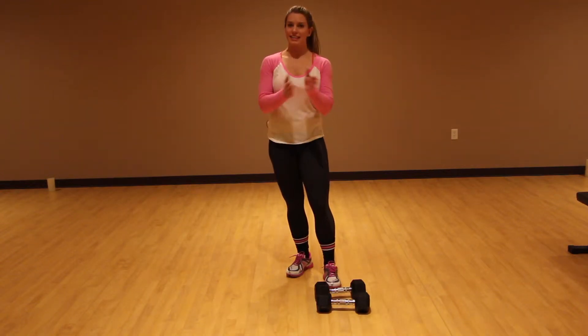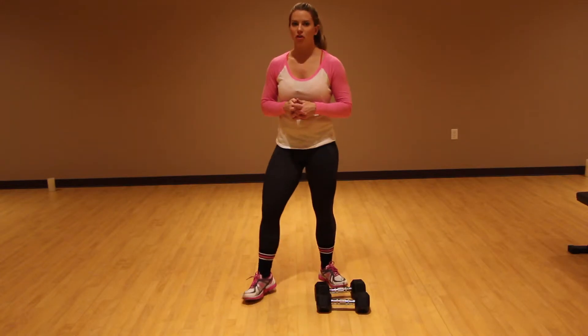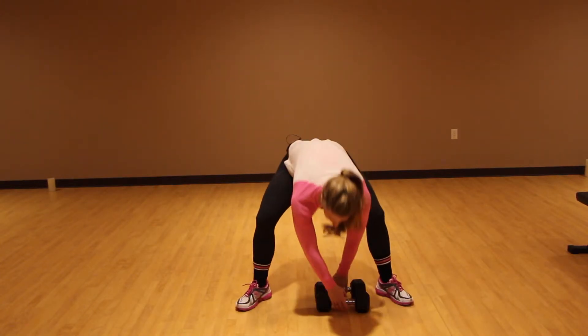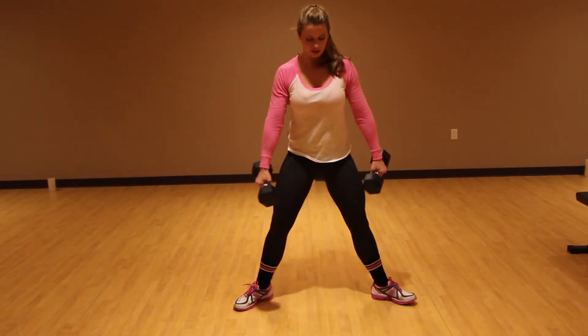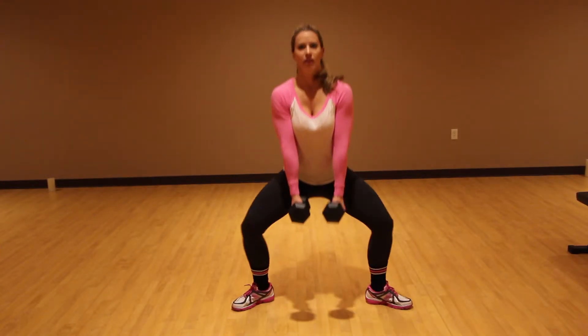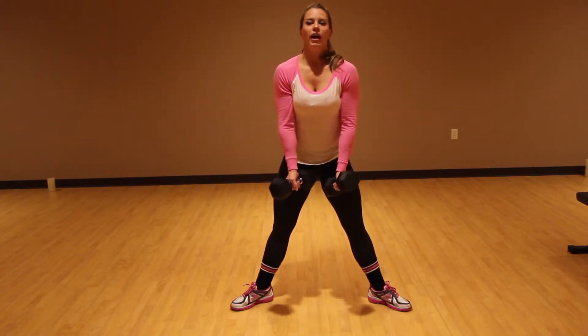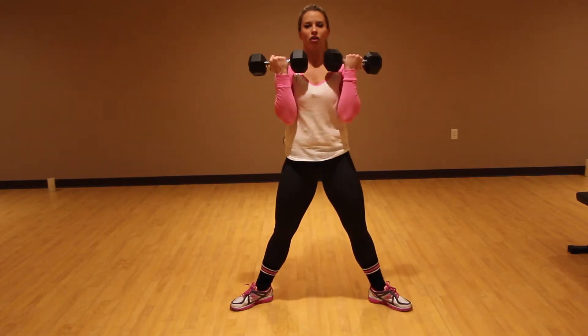All right, we have another sumo squat and today we're going to do a sumo squat with a bicep curl. So what you're going to do is you're going to come on down with a neutral hand grip, so the weights are like this, sumo squat, come on up, squeeze your glutes and your core, and then you're going to bicep curl.